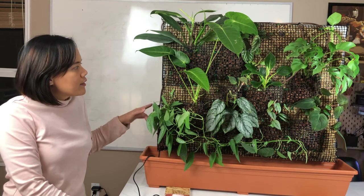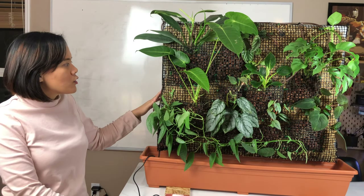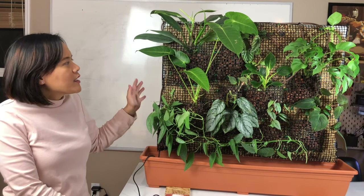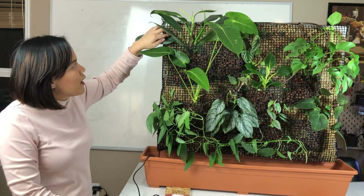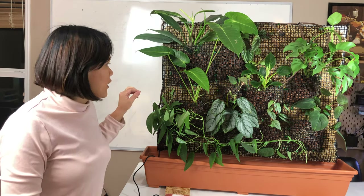So I always wanted to have a living wall. I had an idea on how to do it but wasn't sure how, but this year's new year I decided to make it a big project — starting the new year with a big project. It actually took longer than I thought.